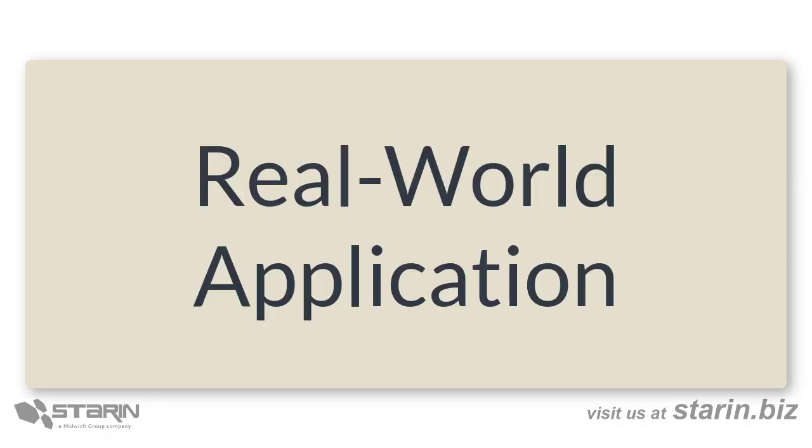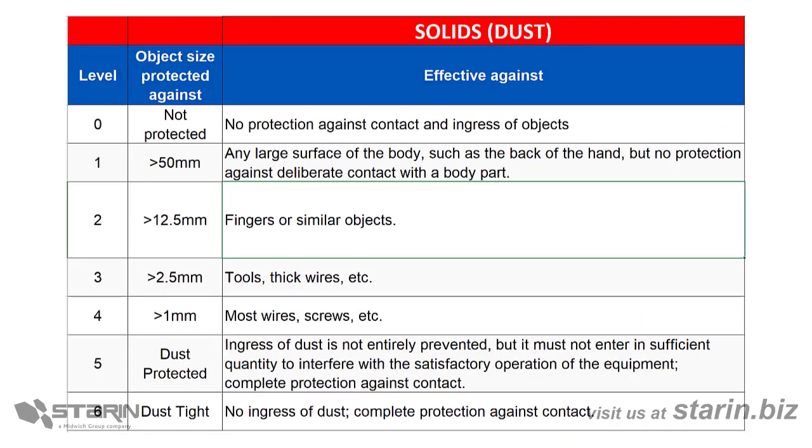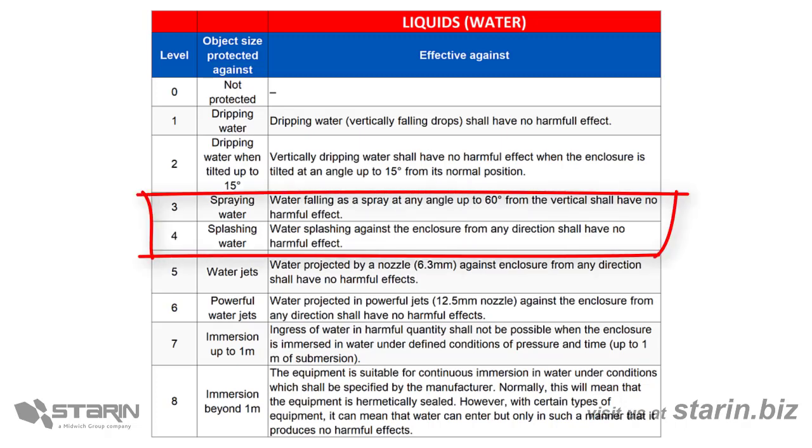Let's use what we've learned to select a product for our application. Let's say we need to select speakers for a paging system in a factory. First, let's consider the dust or solids rating. We'll need to understand the conditions inside the factory to learn whether it's a dusty or dirty environment, and if it is, I'd pick 5 or possibly 6 for my dust protection rating. We also need some speakers out on the dock, which will be exposed to a little weather, so let's look at the water or liquids chart. For the dock area, we'll choose at least a 3 or 4 rating to protect against spraying or splashing rainwater.